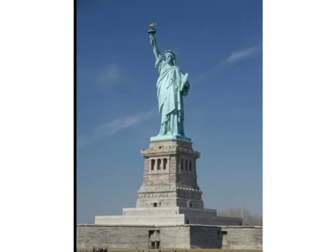This is the Statue of Liberty. Miss Liberty stands for liberty and the freedom of citizens.